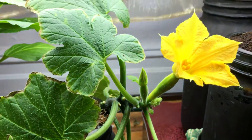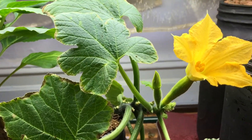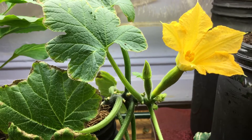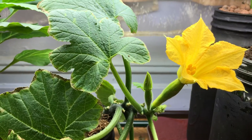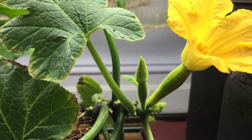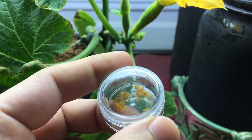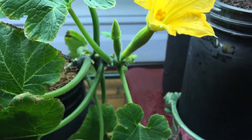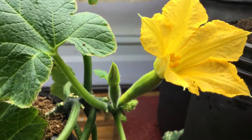I saved the pollen and just last night I saved the second one. I tried to leave the second flower on the squash plant for as long as possible, watching it all day yesterday — coming in every half hour just to see if the flower would open, because it kept looking like it was about to open. Nothing happened, so at the very end I clipped the last male flower and transferred whatever pollen was left into this little container.